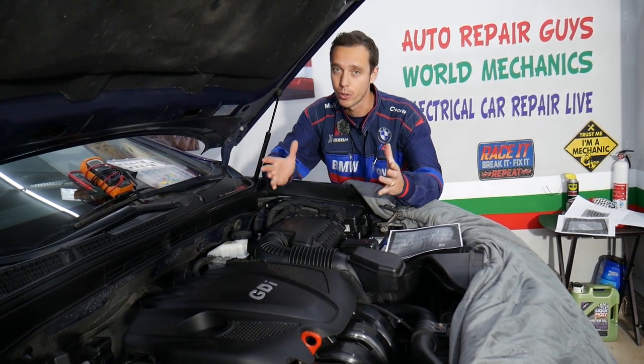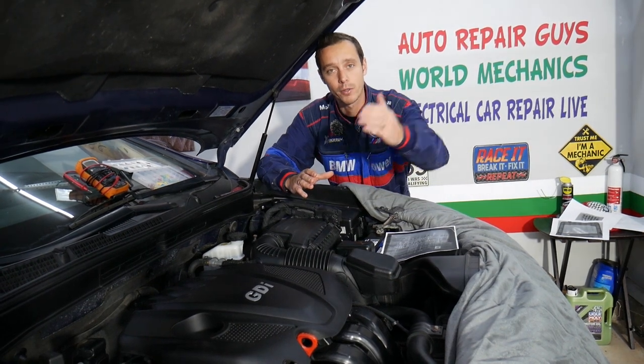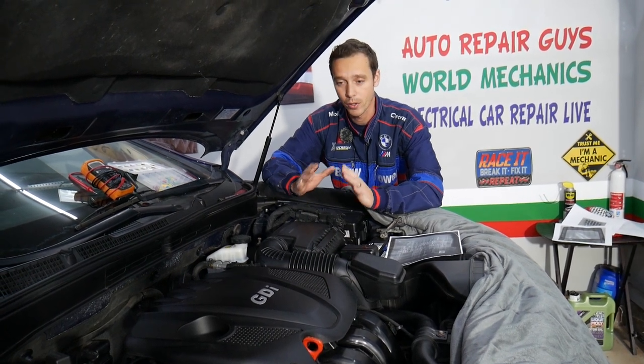Every single car we get at the garage, we try to make at least two to three hundred free repair videos. Why? Simply because our mission in the shop is to save you as much money as we can. All we need in return — please subscribe to the channel and like the video. On this Kia Optima, the plan is to make at least 200 free electrical and diagnostics videos, published on the channel you're watching right now: Electrical Car Repair Life.